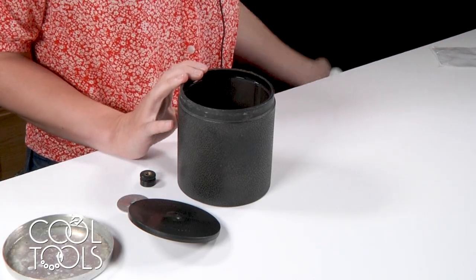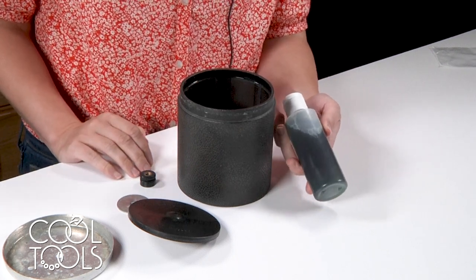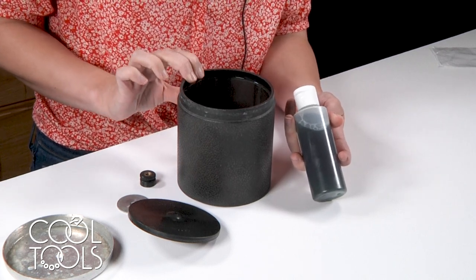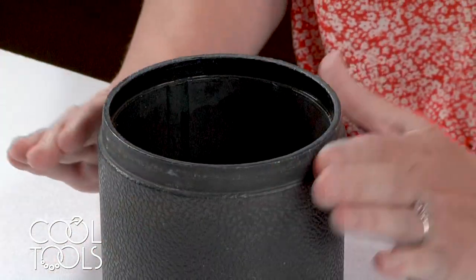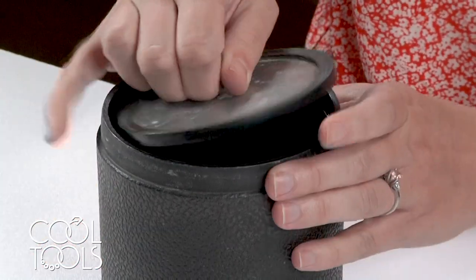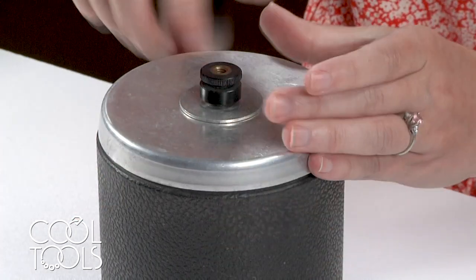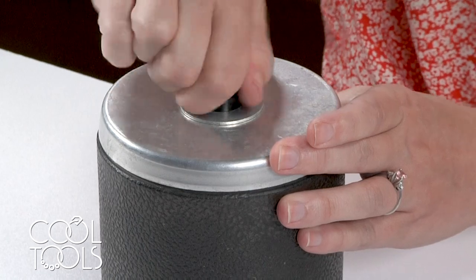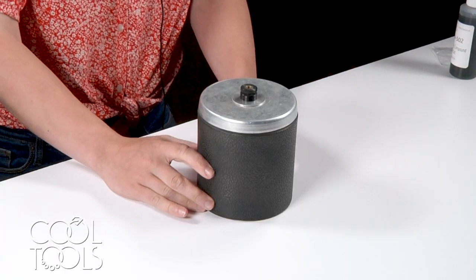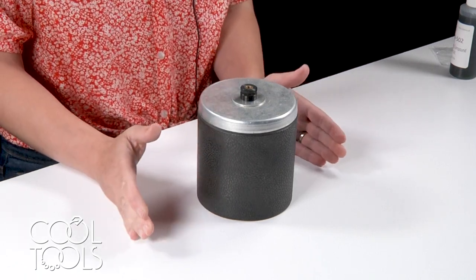These tumblers work best when used alongside a burnishing compound, and you're meant to use the compound diluted, otherwise it could lead to degradation in the quality of the rubber barrel. Once you have your diluted burnishing solution and your pieces in your tumbler, you're ready to put the lid back on and tumble your work. Depending on the level of shine I'm trying to achieve, I usually tumble my work anywhere from 15 to 45 minutes.